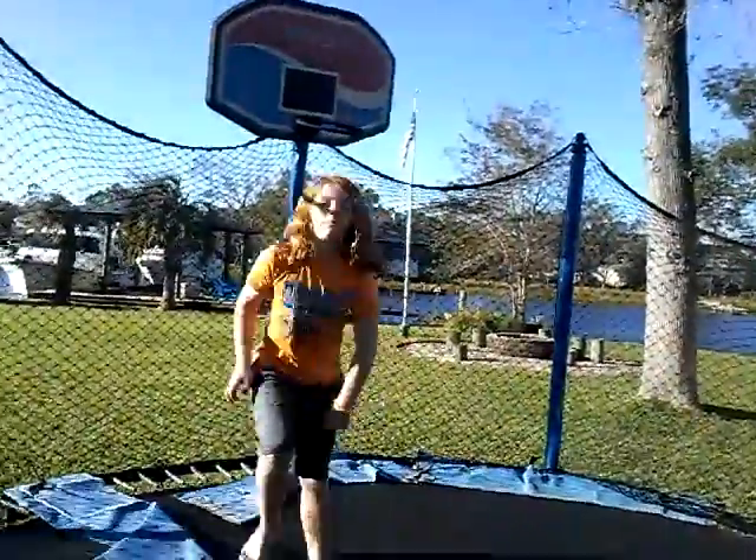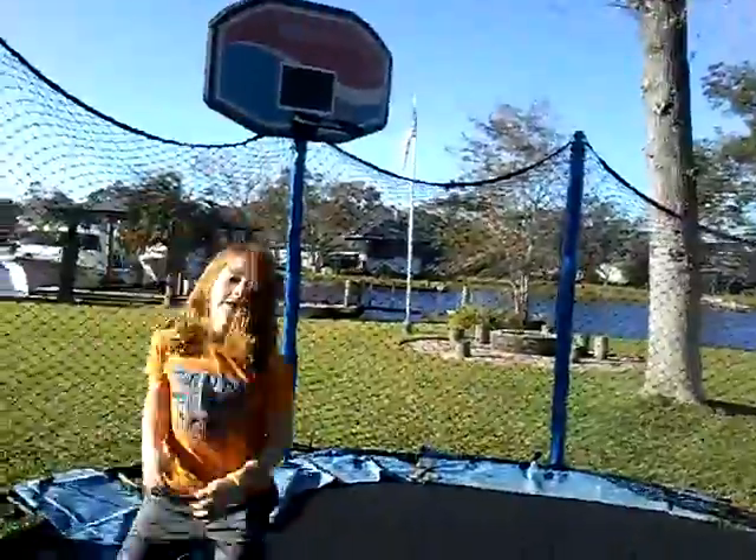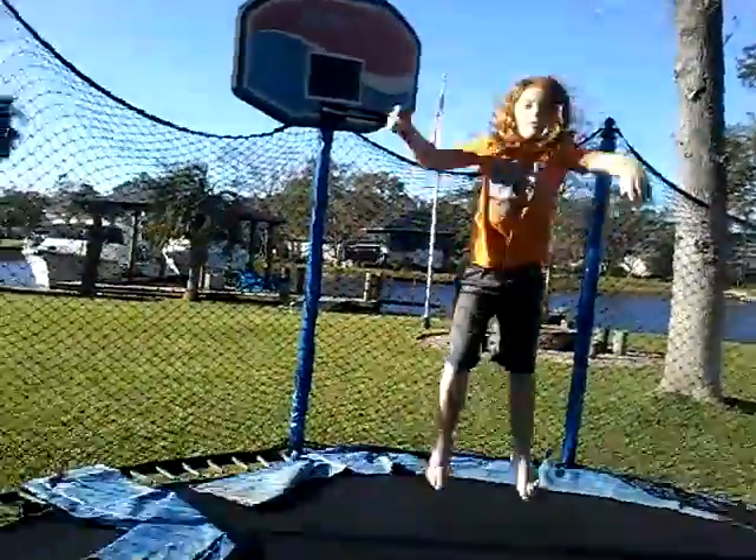My first trick is like a full thing. I really want to know what you guys think it is — a lot of people call it a lot of different things. Please comment down below and tell me what this is.